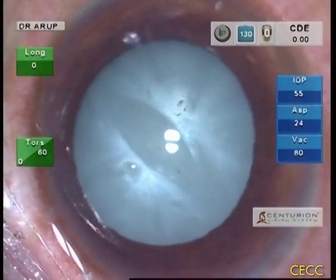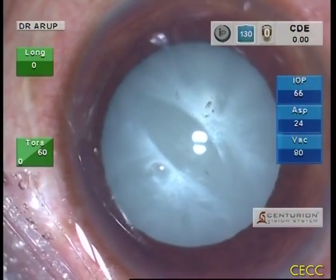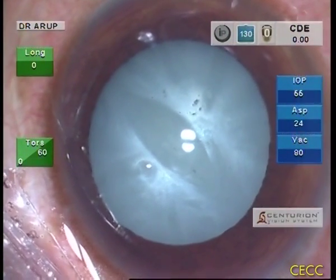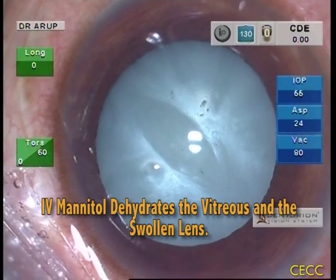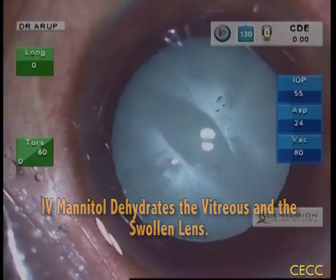Pre-op IV mannitol was not used in this patient. However, I routinely use 20% IV mannitol pre-operatively for white swollen cataracts with shallow anterior chamber in non-vitrectomized eyes. IV mannitol is known to dehydrate the vitreous and a few colleagues feel it even dehydrates the swollen lens.